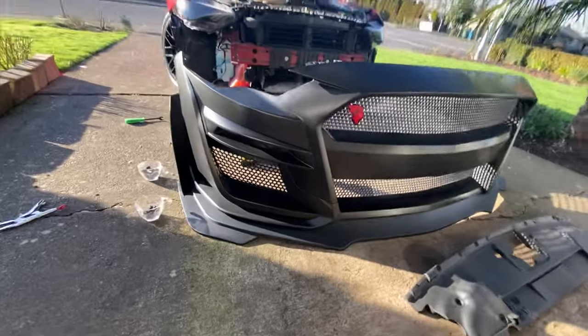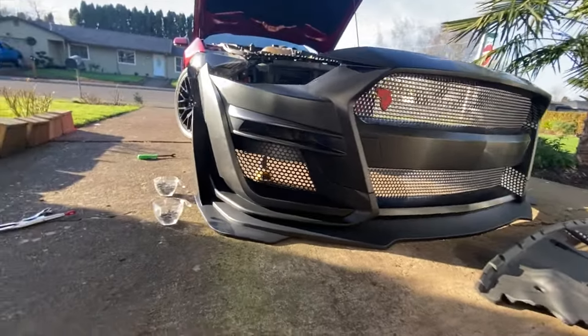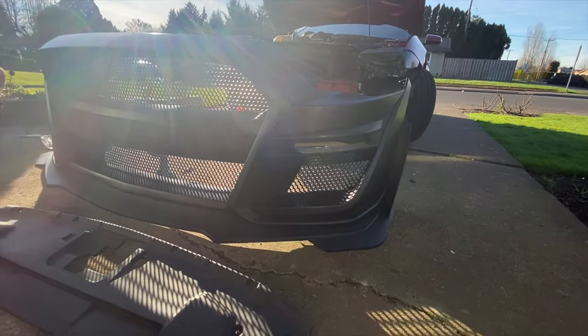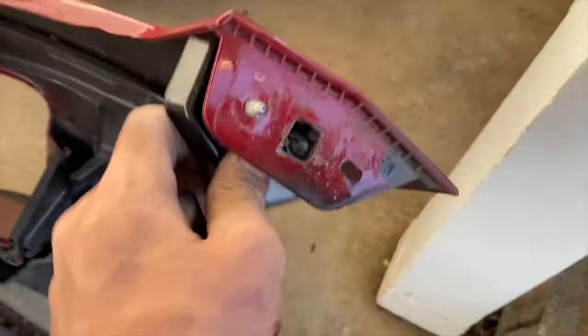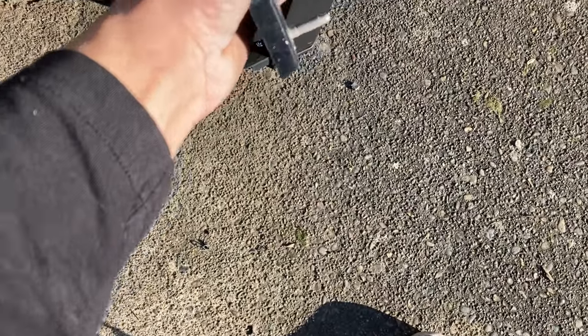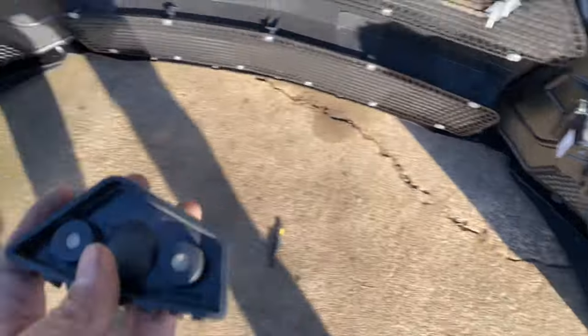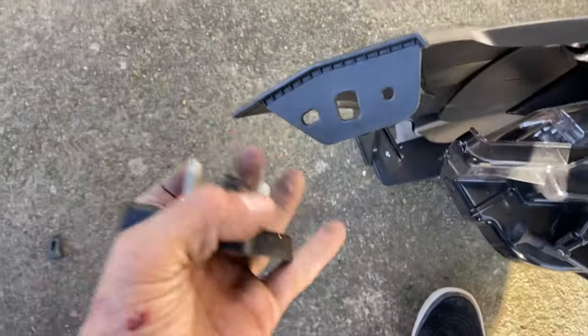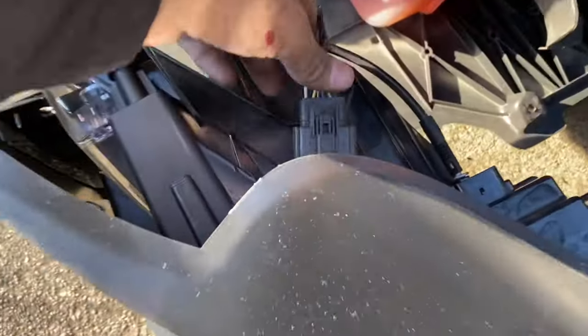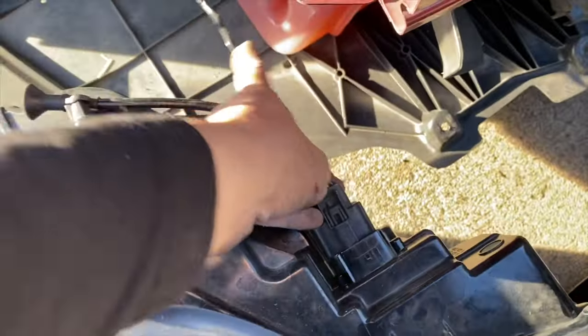That looks good. Here's how it looks with the light installed, and here's how it looks without — sorry for the sun, guys. Transfer everything from the old bumper onto this new one. Same thing with the other side. Now reconnect your connectors back.